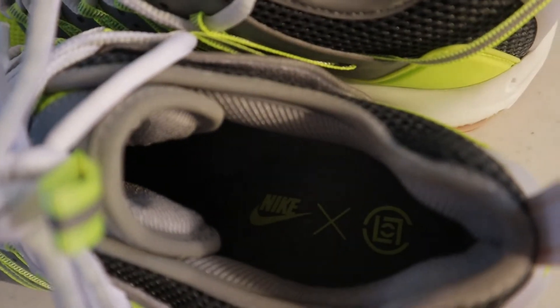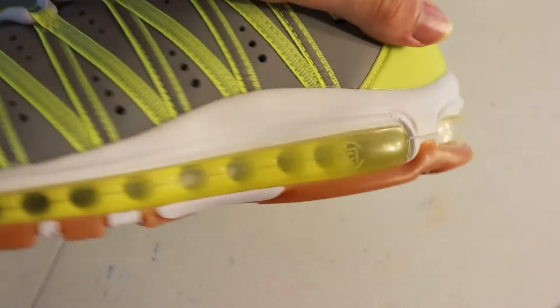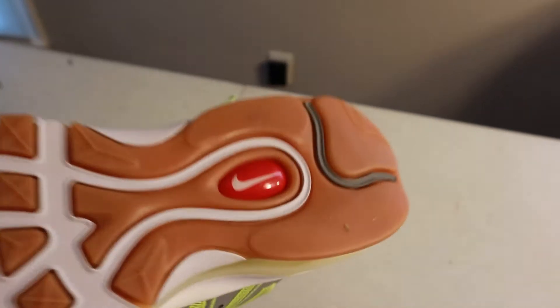Lastly you have this pull tab that says 'Air Max' in gold print. Next, you have a nice gray insole that has 'CLOT times Nike' on the inside, and also on the airbag there's another CLOT logo right there. The interior of the airbag is a nice neon yellow.